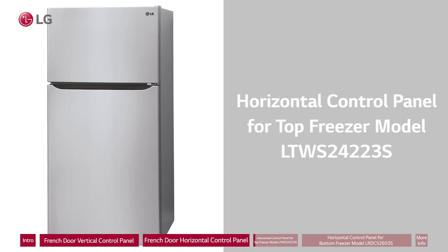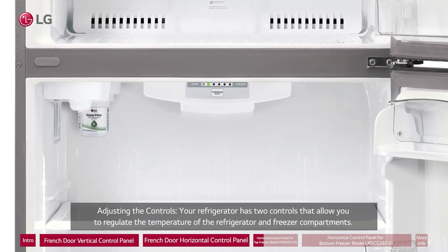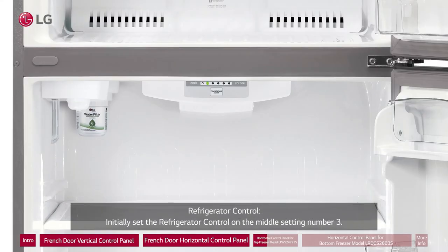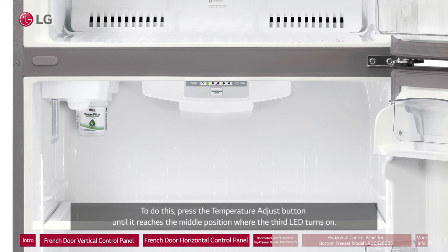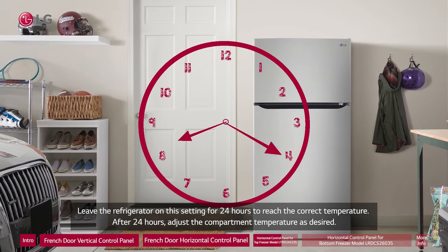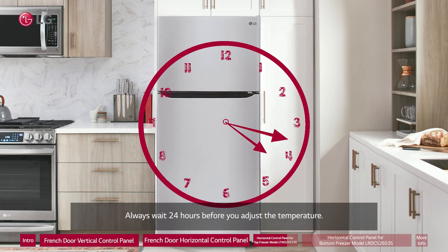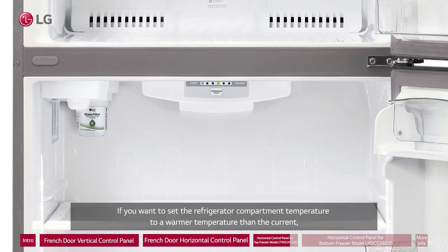Horizontal control panel for top freezer model LTWS24223S. Your refrigerator has two controls that allow you to regulate the temperature of the refrigerator and freezer compartments. Initially set the refrigerator control on the middle setting, number three. Press the temperature adjust button until it reaches the middle position where the third LED turns on. Leave the refrigerator on this setting for 24 hours to reach the correct temperature, then adjust as desired. Always wait 24 hours before adjusting the temperature.